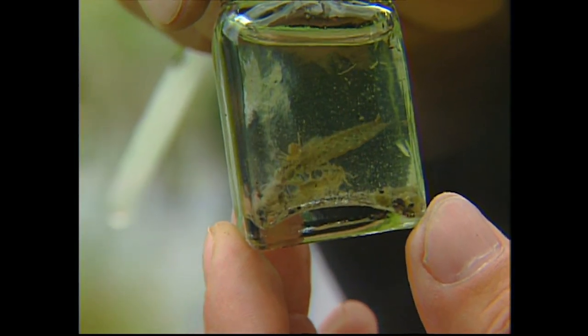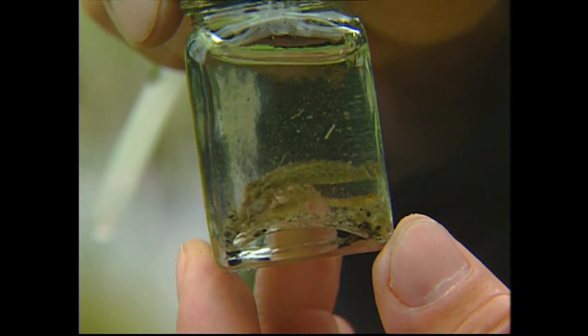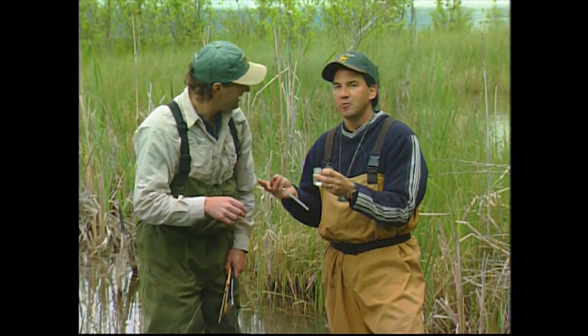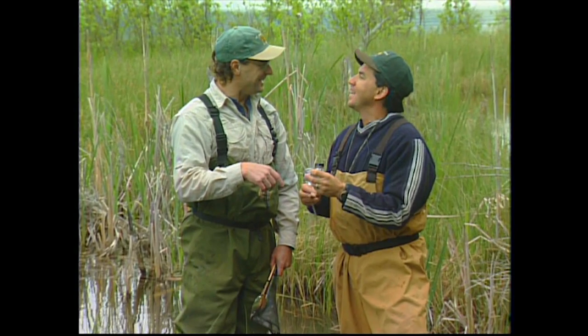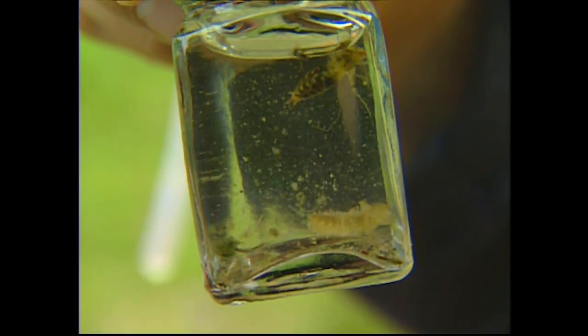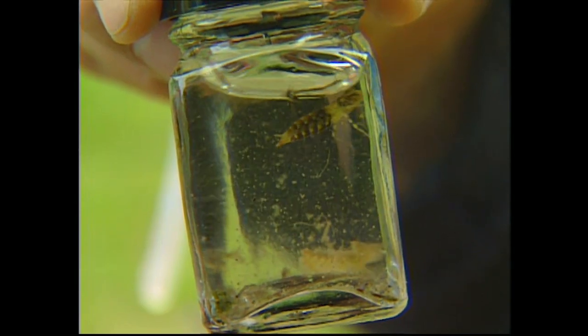A lot of people call these the gonfus dragons but they're actually lilidulidae — that's the new term, that's what Brian Chan was telling me. What's important is you match the colors. Get a bug that size that's that color when you've got a chance. That one's a really neat color too — it's got the green and the black on it.